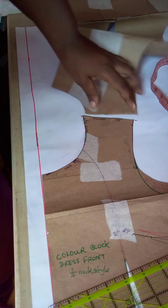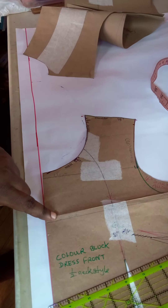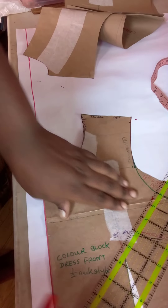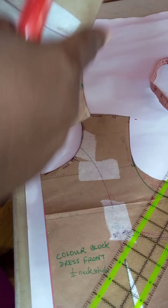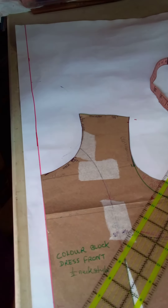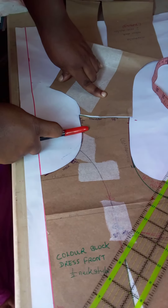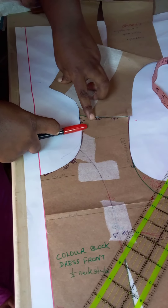Let me demonstrate it one more time. You are placing the center front of your blouse or dress pattern along your one-inch borderline and securing into place. Take the back of your blouse or dress pattern — make sure it is the neckline and not the shoulder line — and align the back of the dress or blouse pattern against the shoulder of the front pattern.